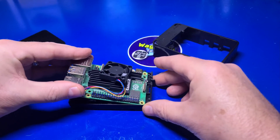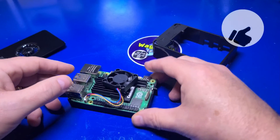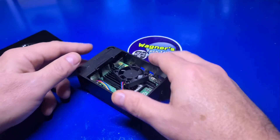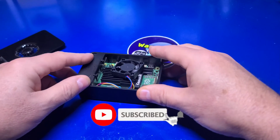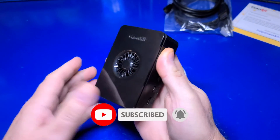That brings us to the end of another video. I hope you found it informative. If you did, I would appreciate it if you clicked the like button, and if you haven't already subscribed to the channel, I hope you'll consider doing so. I look forward to talking with you again very soon. Stay smart.